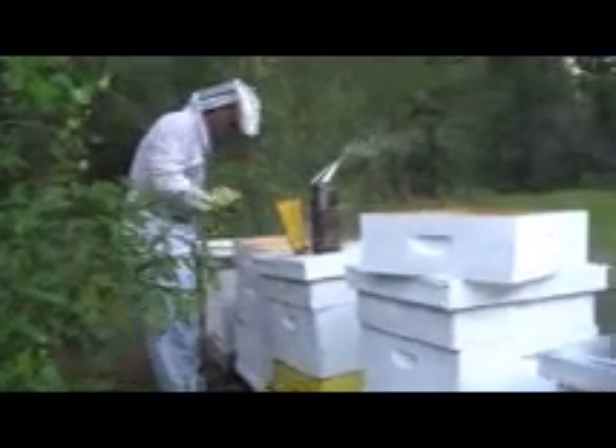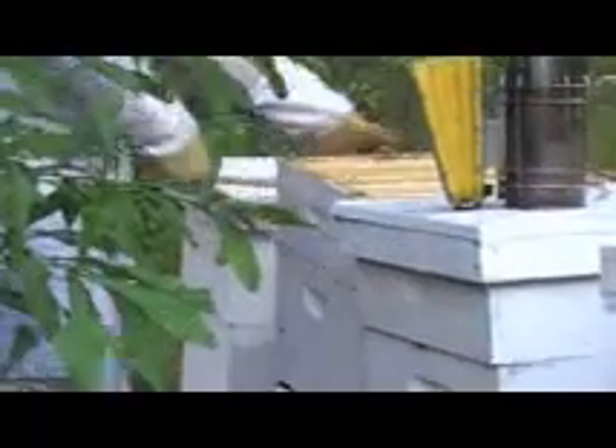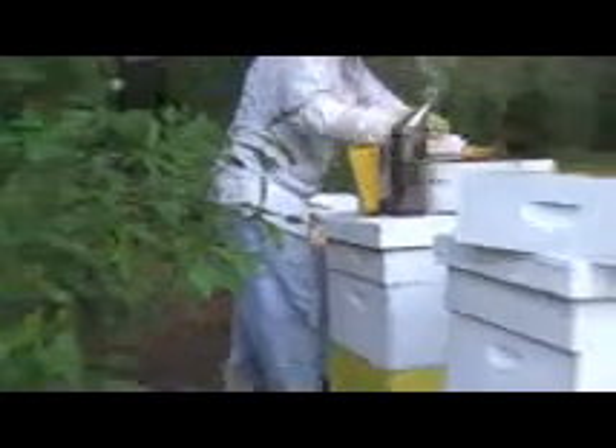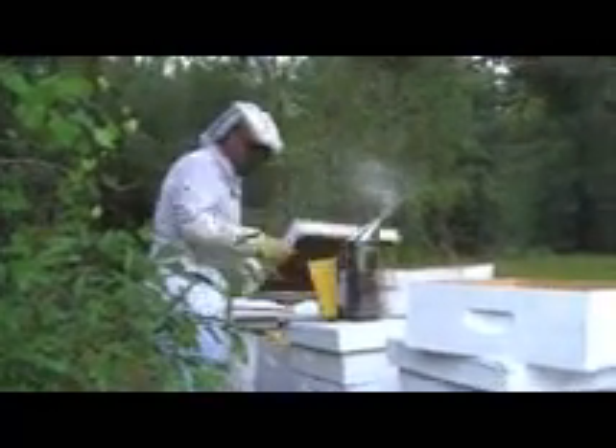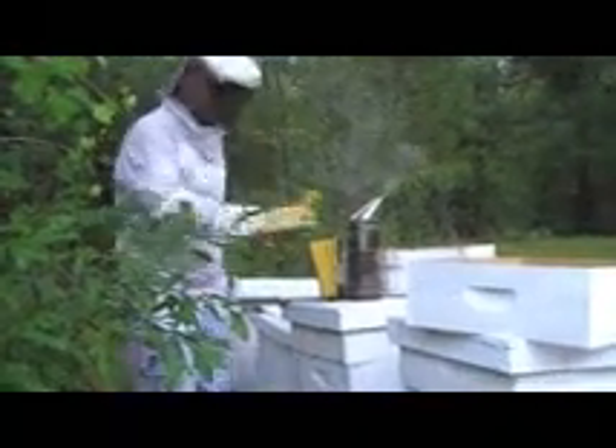What I'm going to do, just so I've got a little less to worry about, is take the whole shallow super off from the rest of the hive. When they get full of 30 or 35 pounds of honey, they do tend to get heavy, so be ready for that when you do it.